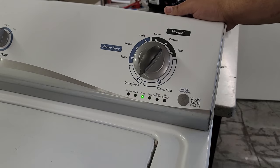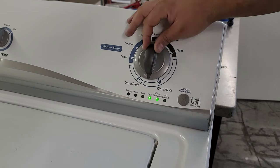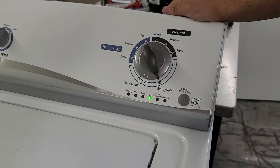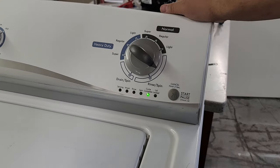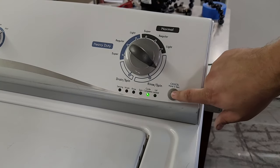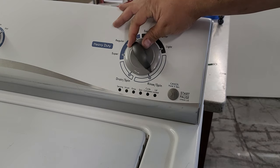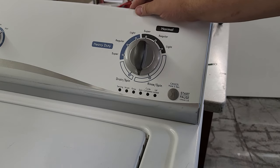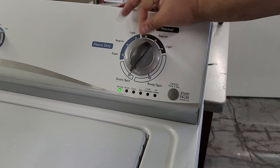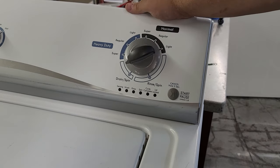First, we are going to turn the dial back to the error code check, which will illuminate the cycle complete light. When we press the start button at the cycle complete light, this will engage the error code mode to see if the unit has any error codes that could stop the washer from working. Once you press start, all the lights will flash. Turning the dial clockwise will begin to display any error codes if they exist, and you can continue to rotate the dial clockwise to get up to four stored codes on the machine.